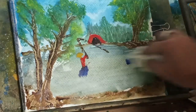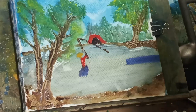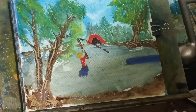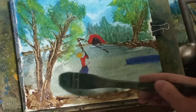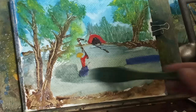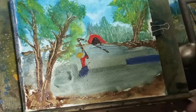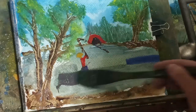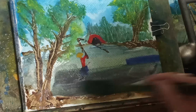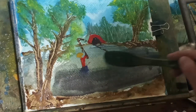I don't like the bottom of his waders or whatever, so we'll fix that. Get it wet a little bit. Still not the color I'm looking for. Maybe try this. Still not happy with that.